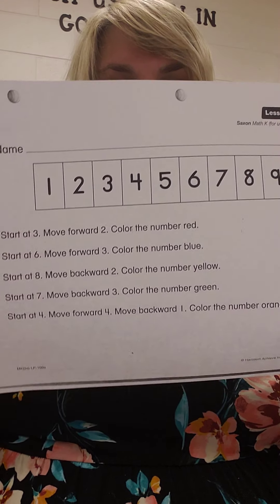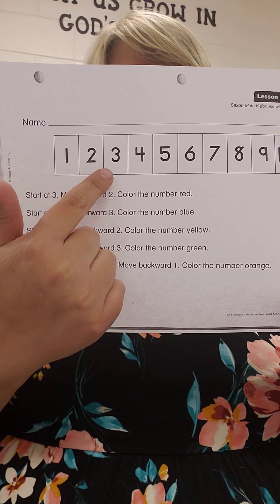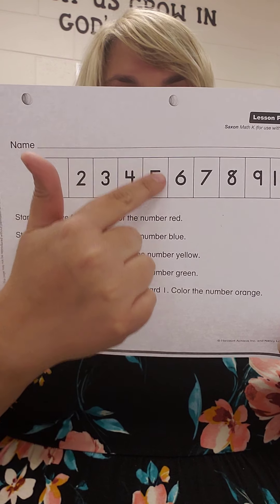Good job! It's kind of like adding and subtracting, just a little bit more confusing because you guys do a great job with that. So we are going to start at the number 3, move forward 2 hops: 1, 2. What number did you land on? 5. Color it red.